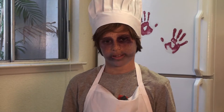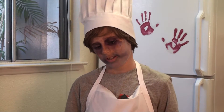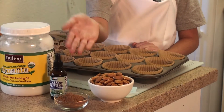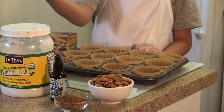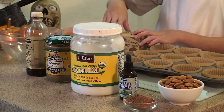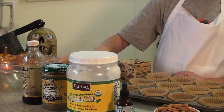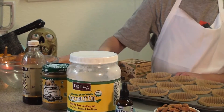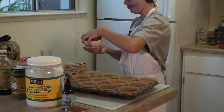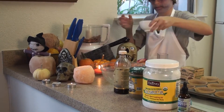The first treat we're making today is sunflower seed and chocolate cups. The ingredients are raw almonds, raw cocoa powder, organic stevia, coconut oil, sunflower seed butter, and pure vanilla. We will also need baking cups, two mixing bowls, and measuring spoons. The first step is to put the raw almonds into a food processor and grind them into tiny bits.